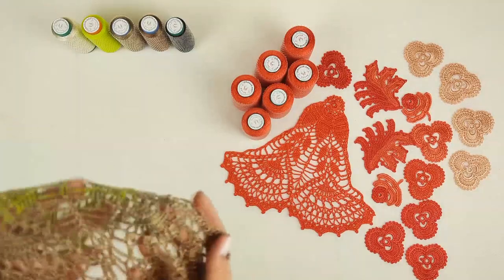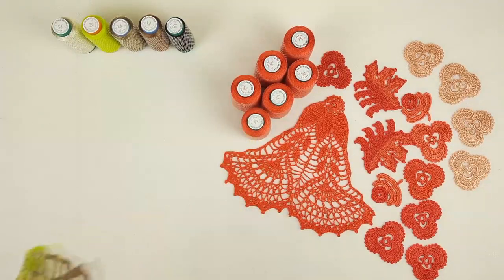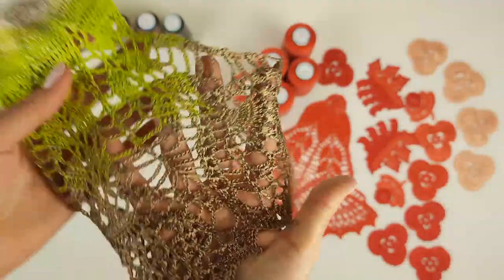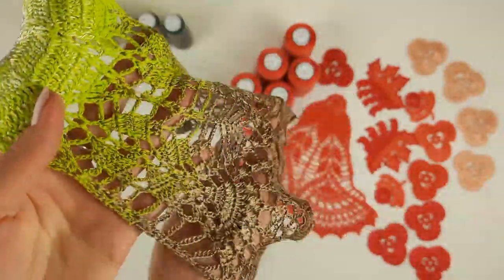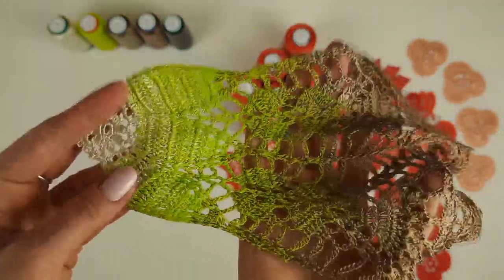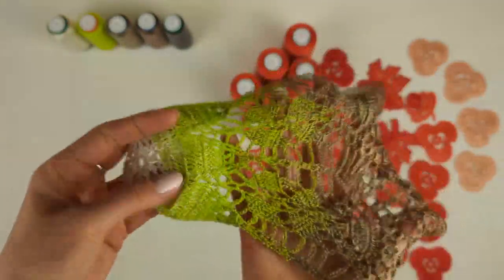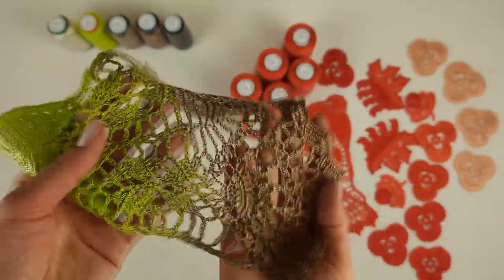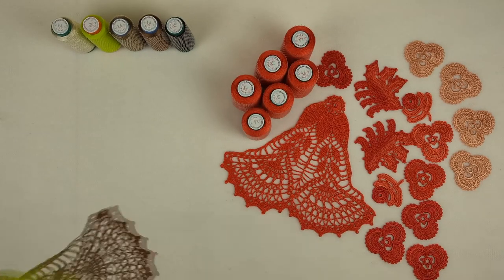Now let's look closer at the elements I have prepared. The middle element will be like this — I will use it at the middle of our top. This top is not so big. Here I made a smooth transition of colors: from light ivory, next we have bright lemon green, and after brown colors. This will be our middle element.